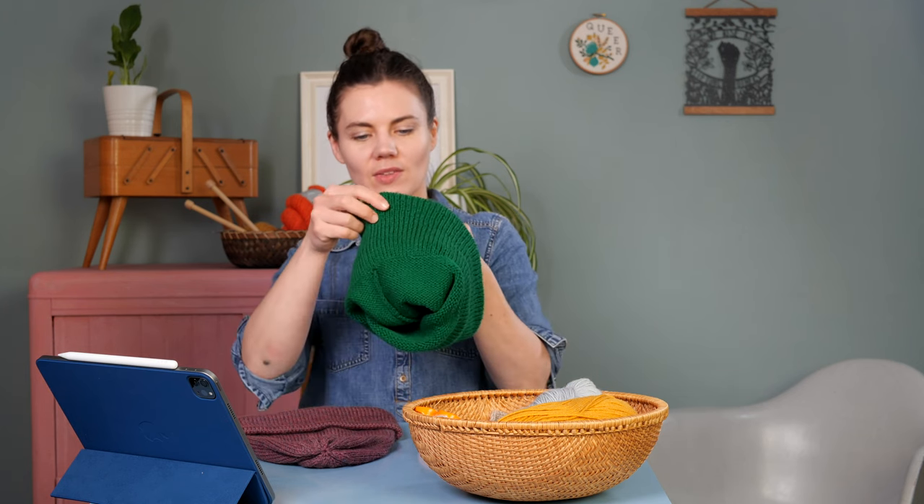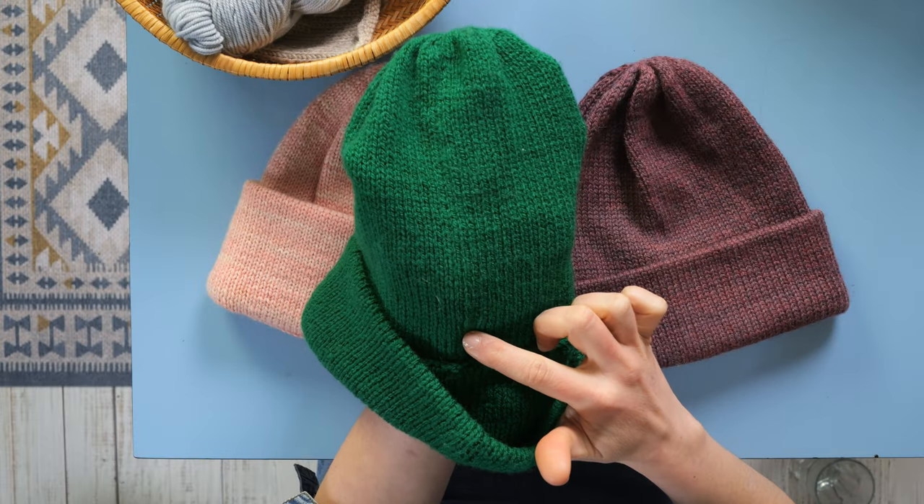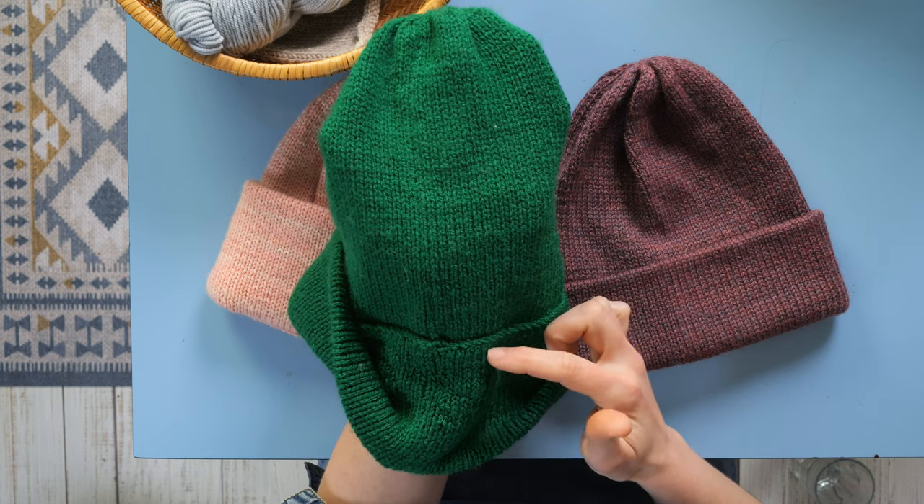That means when you turn it up and seam it together everything looks smooth. On the wrong side you can see the transition in the fabrics, and then at the top of the crown you'll work some rapid decreases to gather in the top. This slouchy style creates a great cozy look, looks really good with a pom-pom, and is easy to knit. You'll seam the vertical sides together and then whip stitch the brim — and that is the Leith hat.